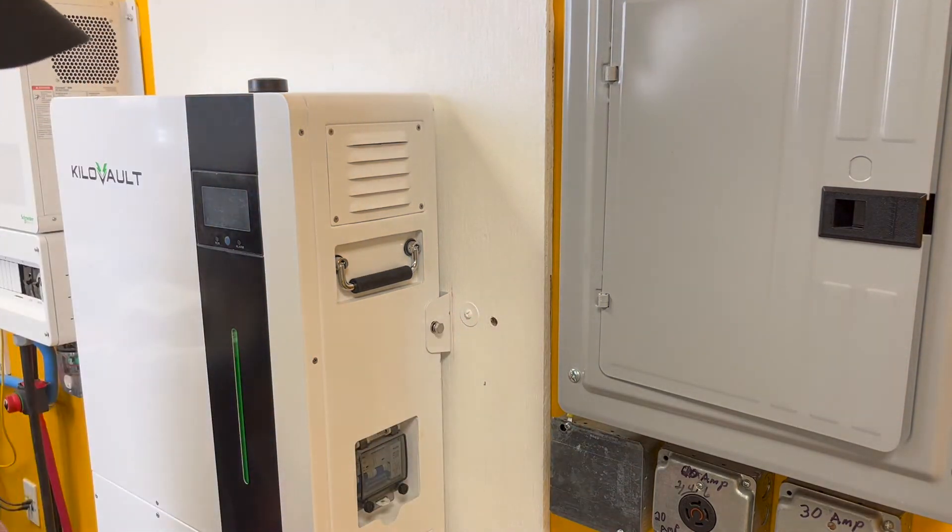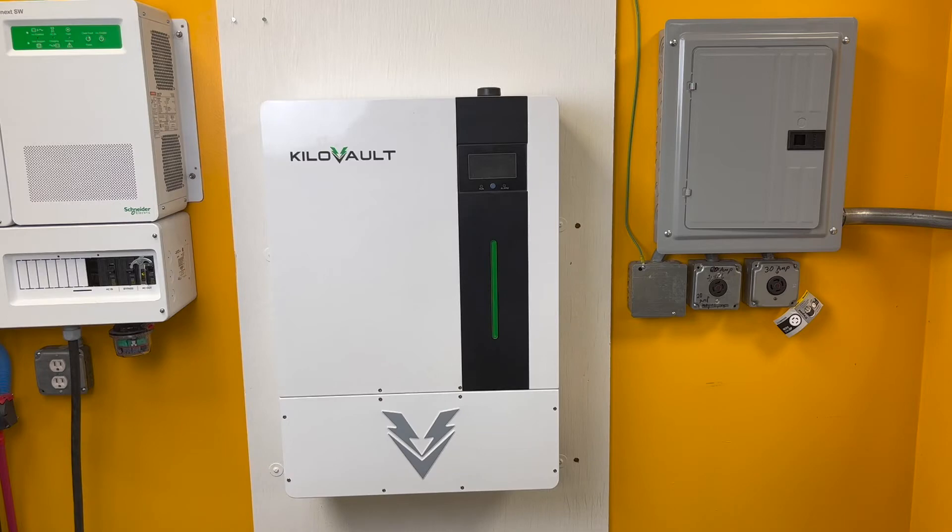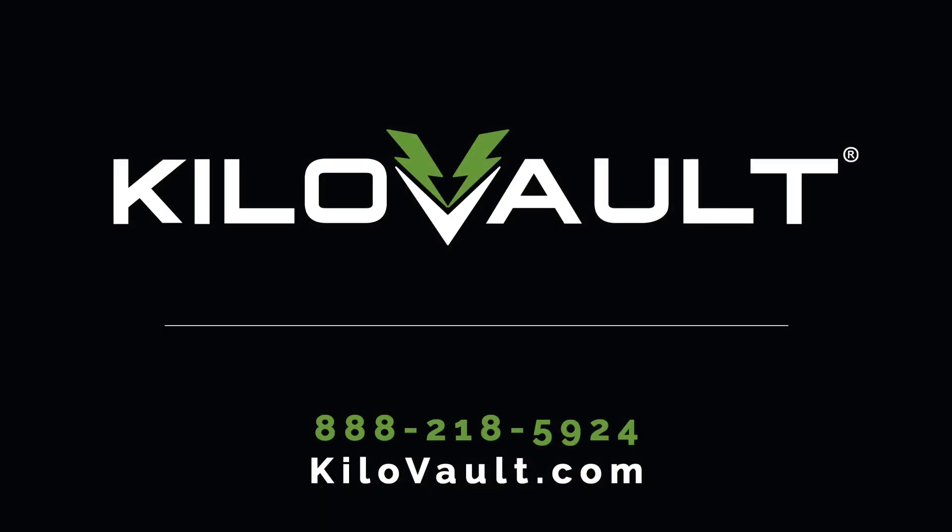And voila! Your HAB has now been successfully mounted to the wall. We hope you've enjoyed this video and encourage you to visit the kilovolt.com website for more information.